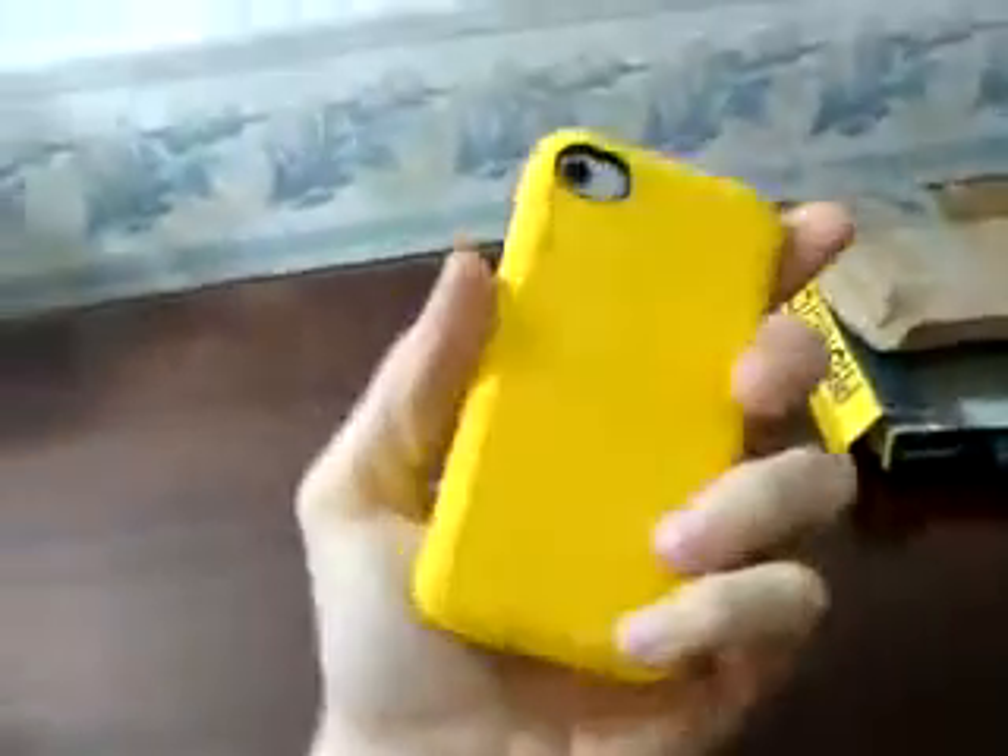And I'm going to put this over the iPhone — show you guys how it looks. Nice snug fit already, which is good. There it is. Looking good.